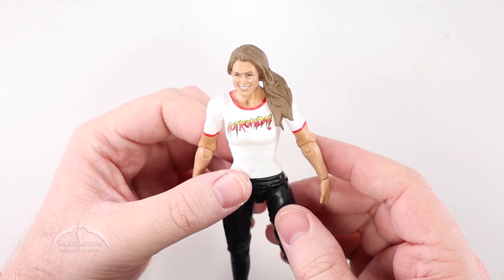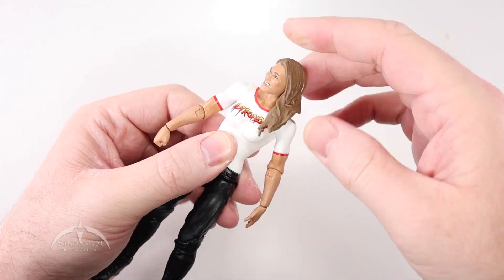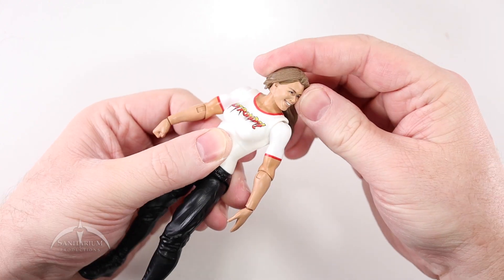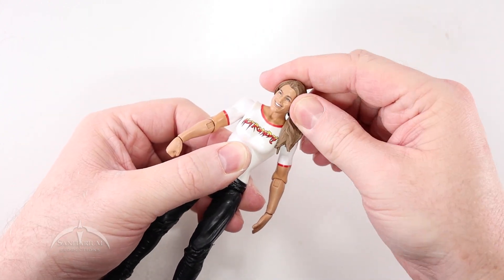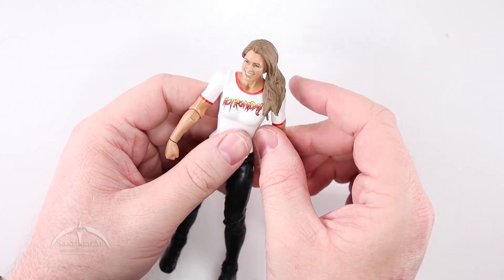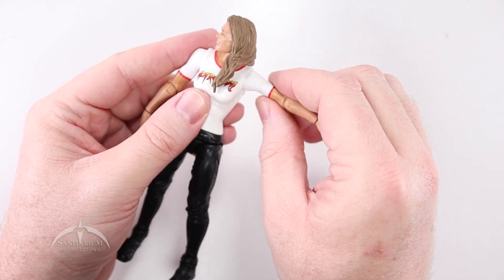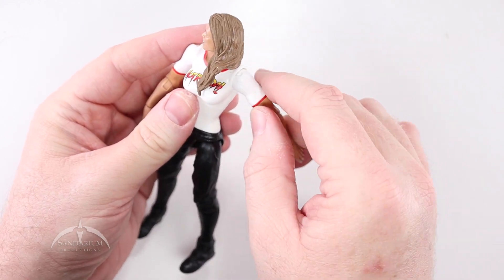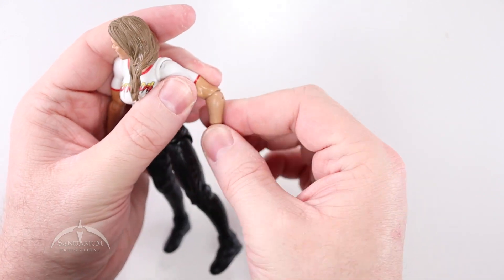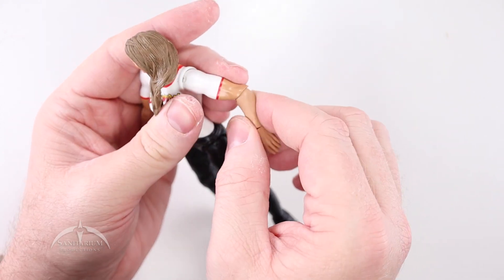I'm really digging the head sculpt here. Articulation-wise, the hair is that kind of soft plastic, but there's 360-degree rotation there — you just have to pull her hair around to get it around her shoulders. She also has a little bit of up and down, not a lot of side head tilt, but more than I was expecting. As far as the rest of the articulation goes, we do have the standard ball and swivel at the shoulder joints. This time around, we actually don't have a top bicep joint — instead, we have the swivel and rocker at the elbow joint, so it swivels and has a standard single elbow joint.